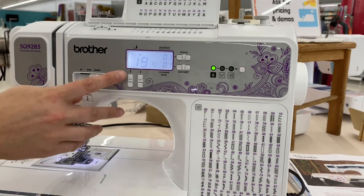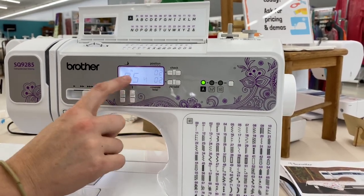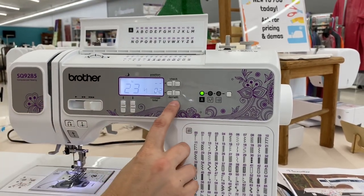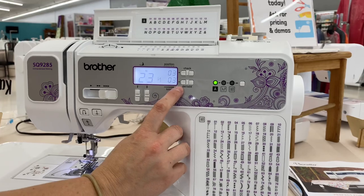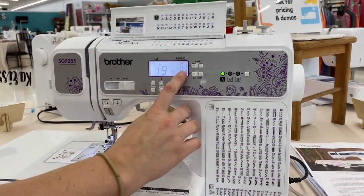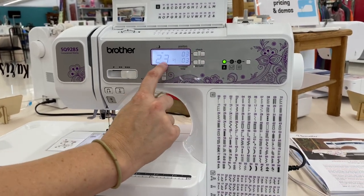I'm going to type in an E, so I'm going to change this to number 5. Change this to 5 and I'm going to press add again. It's saying letter 2 of 2 is 05, which is in fact an E. Then we're going to do a W — W is 23. We're going to change this to 23 and press add one more time. It's saying 3 of 3 is 23. If you would like to delete, you can press the minus button or the one that says delete. Or if you want to check through and make sure you have input the right letters, you can press the plus and minus here. Now it's showing me 1 of 3 is 19 which is an S, 2 of 3 is number 5 which is an E, and 3 of 3 is 23 which is a W.